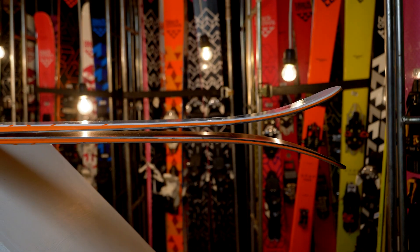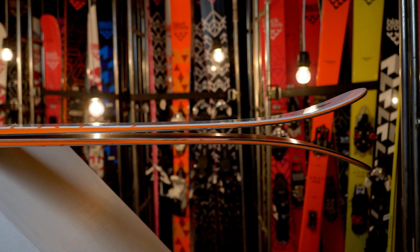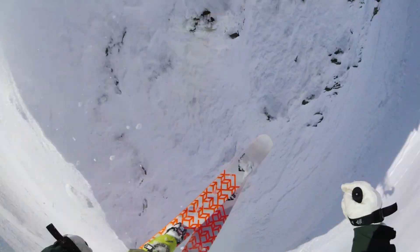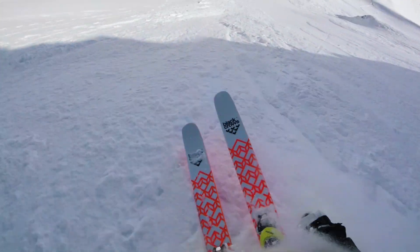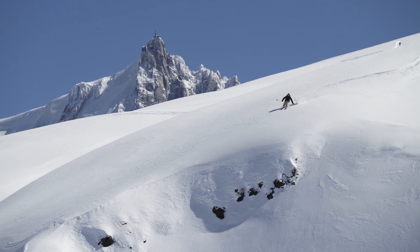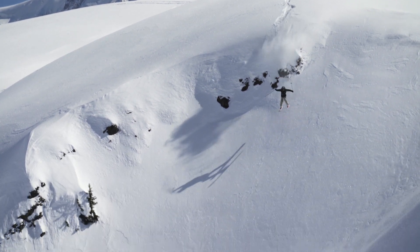The reverse camber shape is counterbalanced by a long sidecut of 26m that will provide you with stability along the edge at high speed. The Nocta will change your vision of the terrain, turning every roller into a jump and making butter super easy.